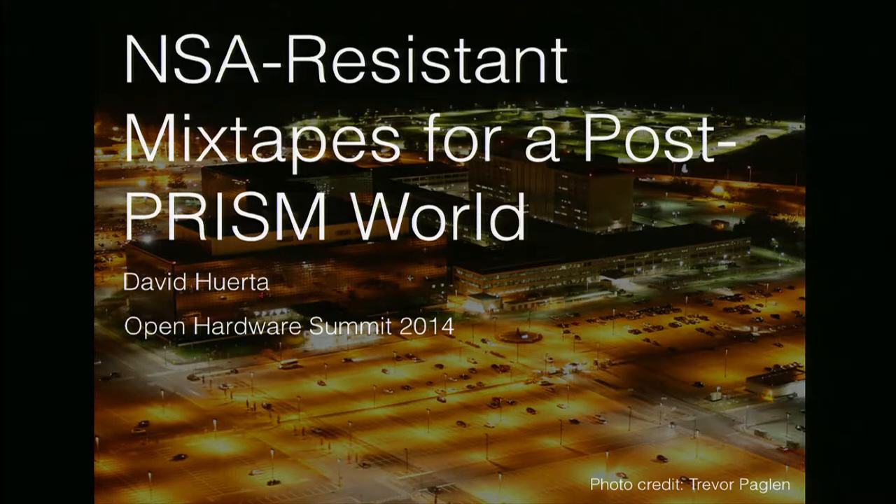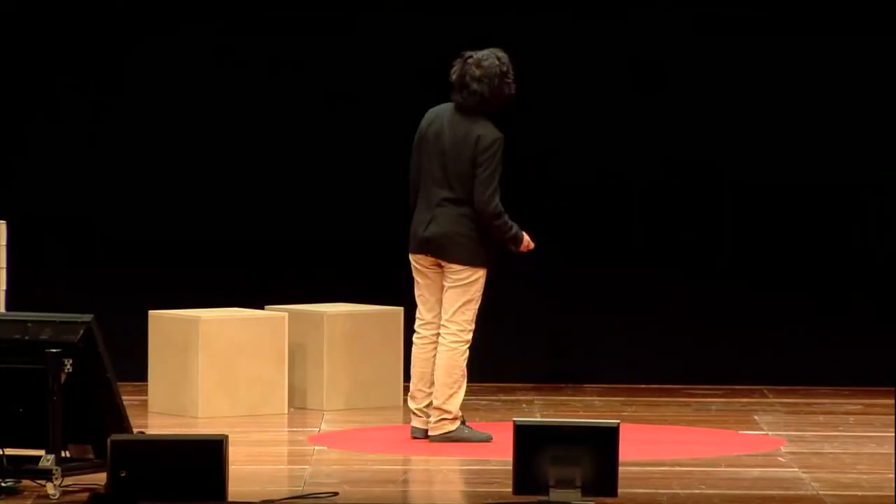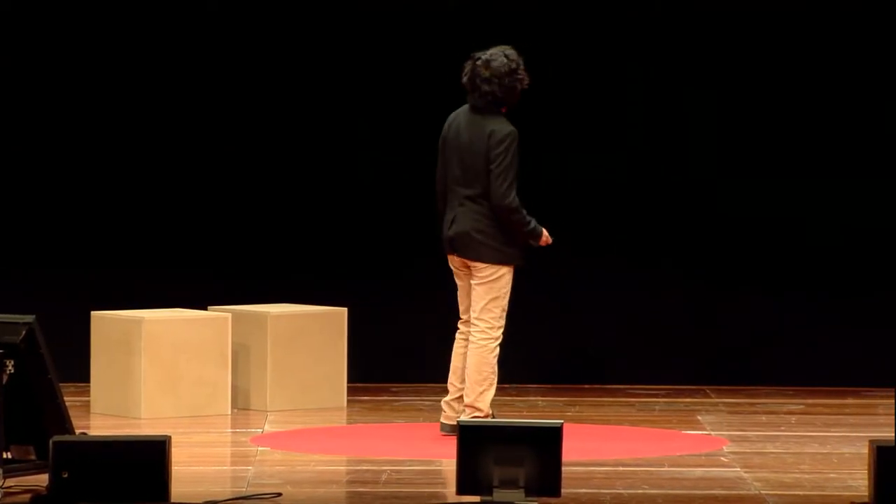Hey, how's it going? I'm going to talk a little about something that is made of open hardware, but is made for a specific statement that goes a little bit beyond the hardware and software that defines it.